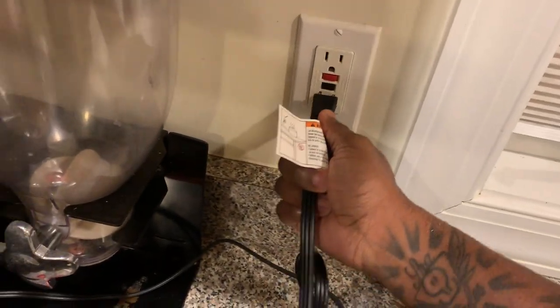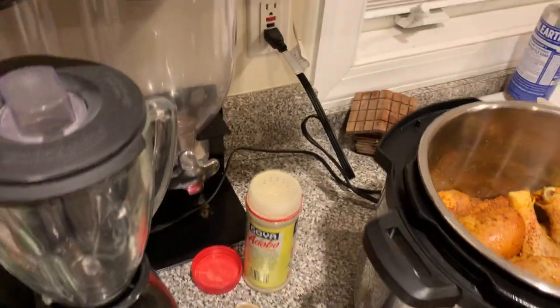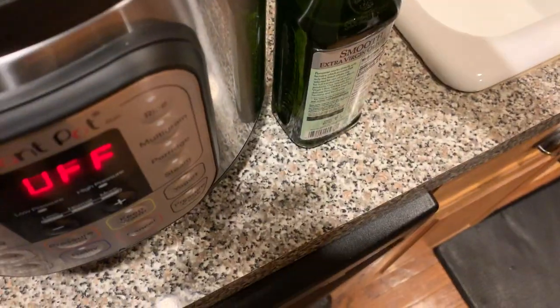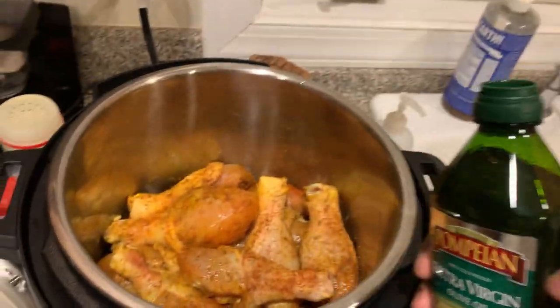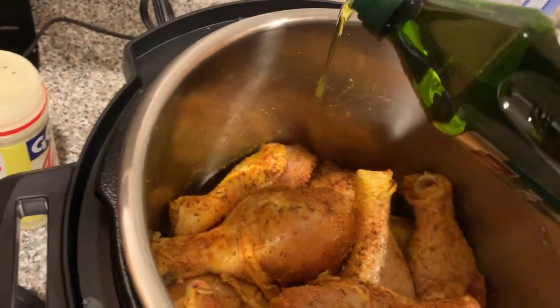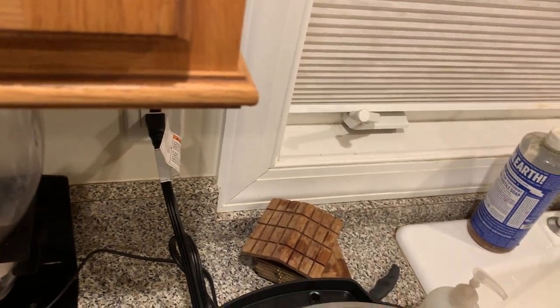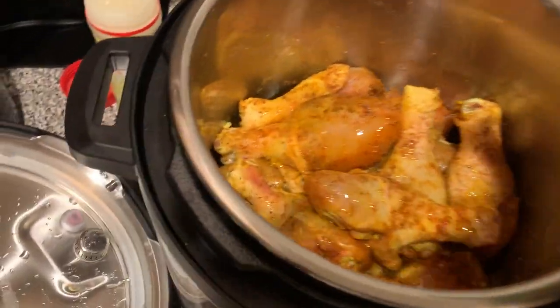What I'm going to do next is plug this up. I usually put a little bit of oil in there because a chef told me to put oil in there, so I'm putting oil in there — maybe like a quarter cup of oil. Shake it up in there like that.